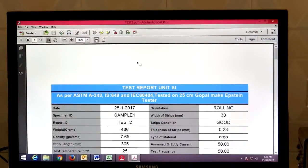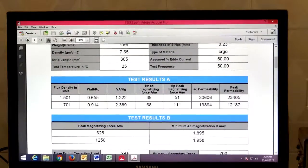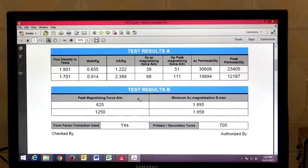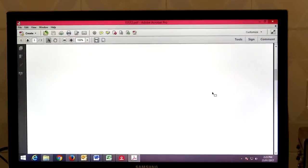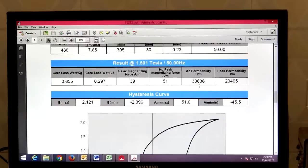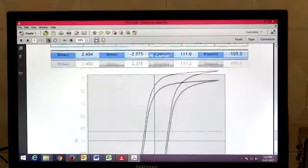Now you can see the whole report is generated by the software. This is the first page of the report where you can find all test results. This is test result A — at 1.5 tesla, watt per kg is 0.65. This is test result B — peak magnetization force versus minimum AC magnetization. And on every next page you can find individual test point results: this is the 1.5 tesla result and this is the 1.7 tesla result.